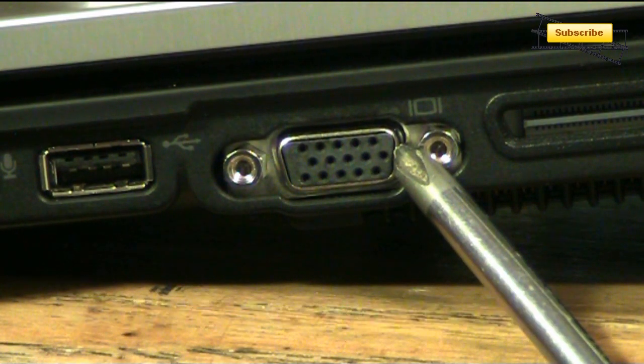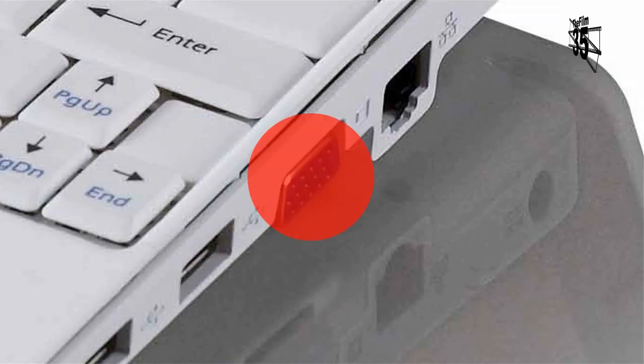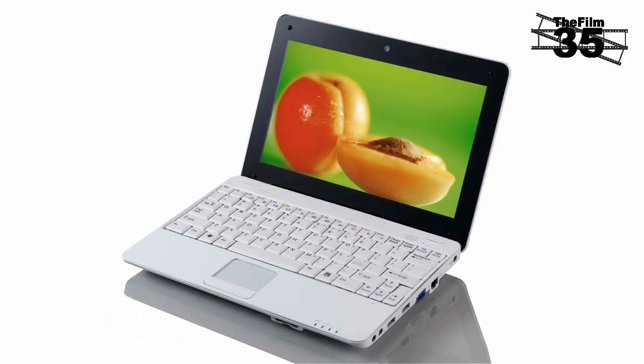All laptops have a VGA output on the side, and you only need one output for one external monitor, seeing as laptops have one monitor built in.